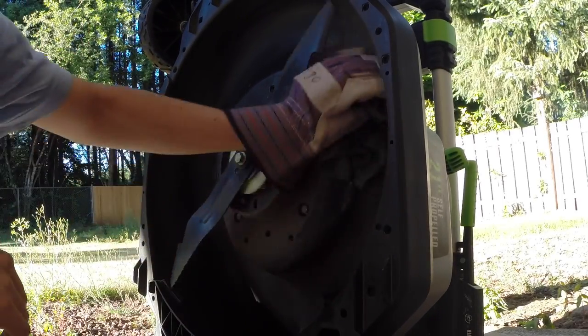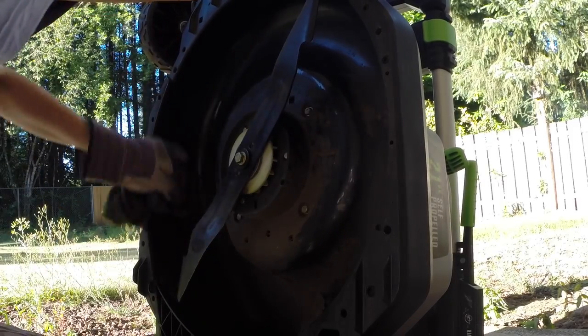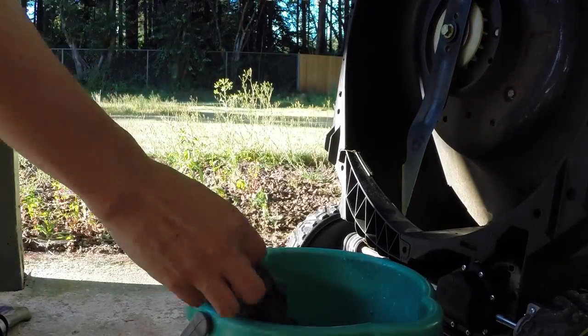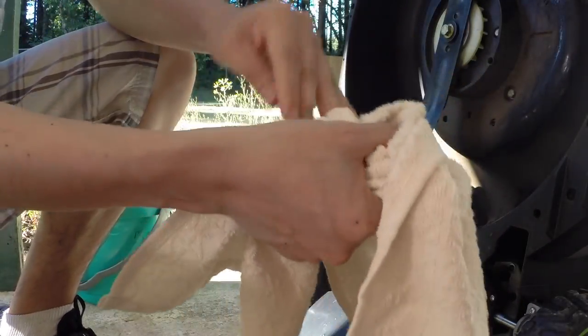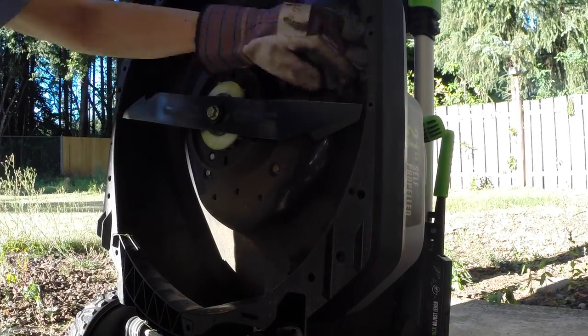Eventually your damp towel will get too soiled and will need to be rinsed, so make sure you have a bucket of clean water to rinse the damp towel — just throw it in there. Make sure you have your glove off when you rinse it, then rinse it thoroughly and repeat a couple of times. In no time it will be clean. Then grab a dry hand towel to dry your hands, and put your gloves back on — but make sure they're dry before you go back to cleaning.